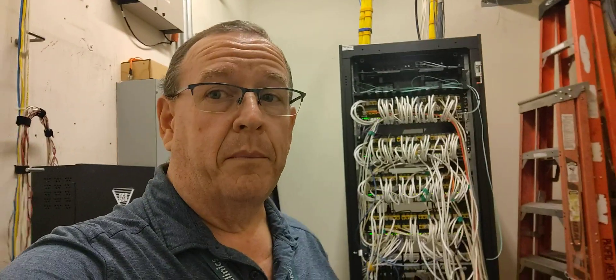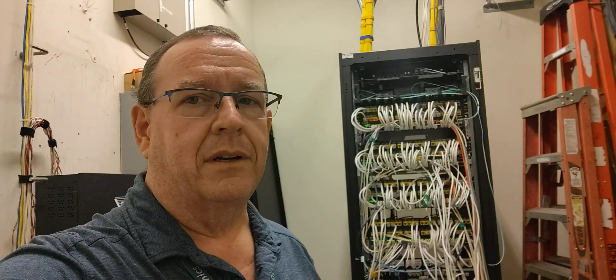Good morning everybody. Grace and peace to you from our Lord Jesus Christ and all the saints here in Central California. I'm coming to you this morning from our Pathology Lab wiring closet.